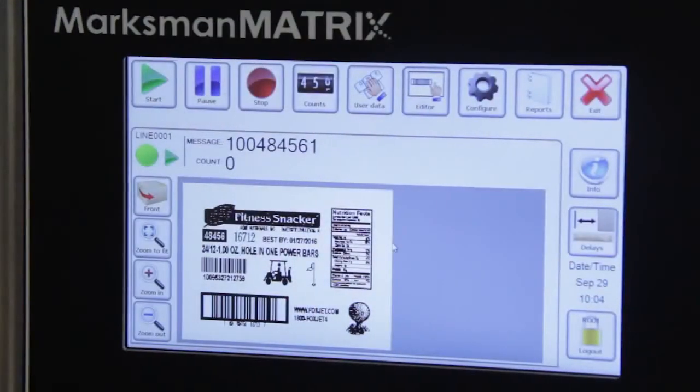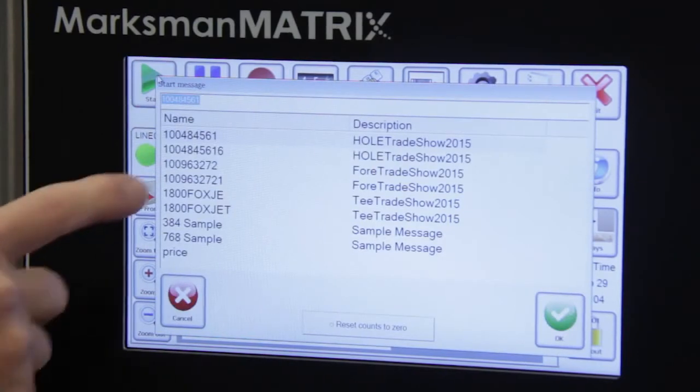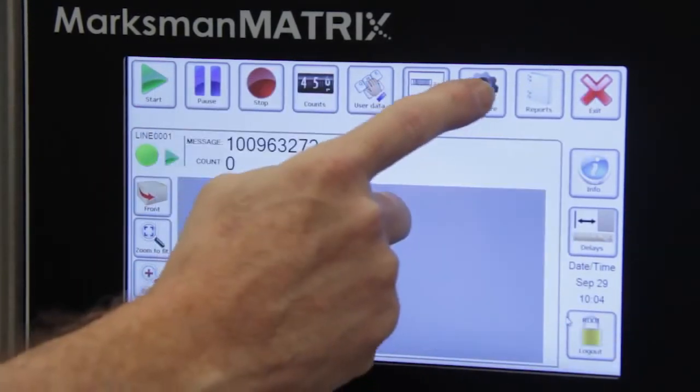The screen of the Marksman Matrix features universal icons that make it simple to operate. You want to start a message? Simply press the play icon. You want to create a message to print? Simply press the editor icon. It's that simple.